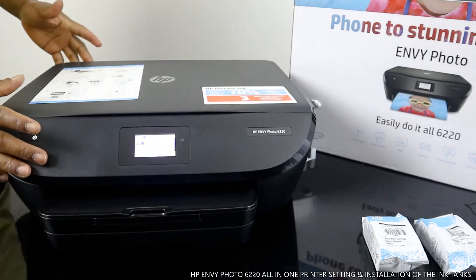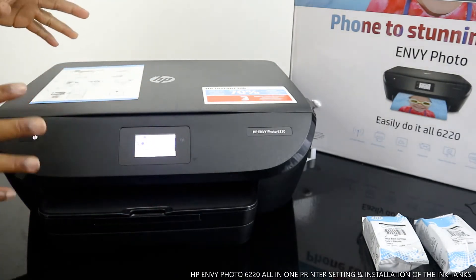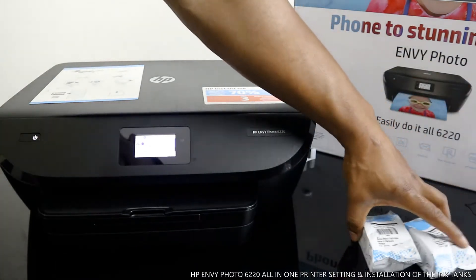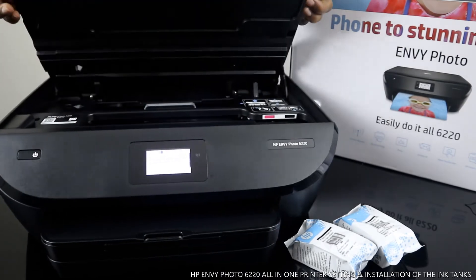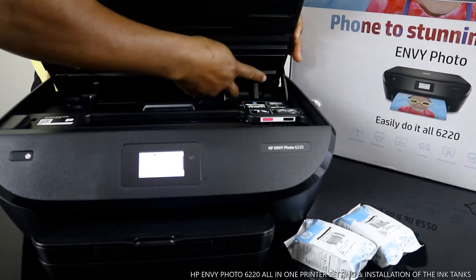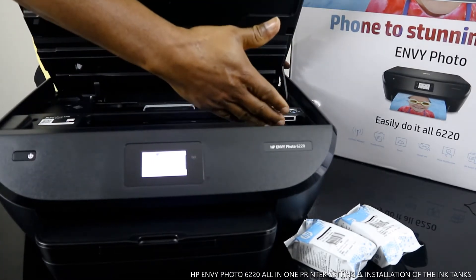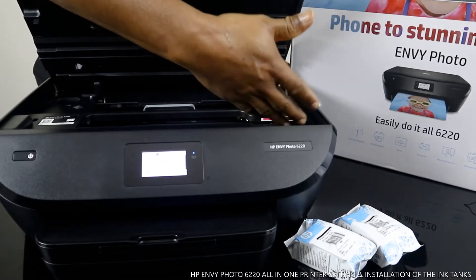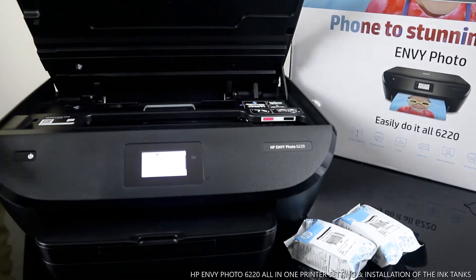Right now I can see a blue light flashing — this printer supports Wi-Fi Direct, and I'll show you how to connect it to your Wi-Fi network as well. What we're going to do now is load the ink cartridges. We open up the printer — it has some hinges — and once you open it, the cartridge section is at one end.